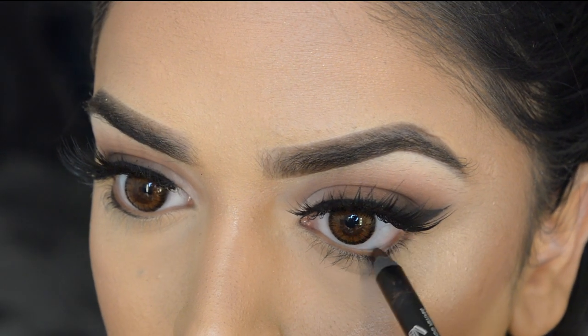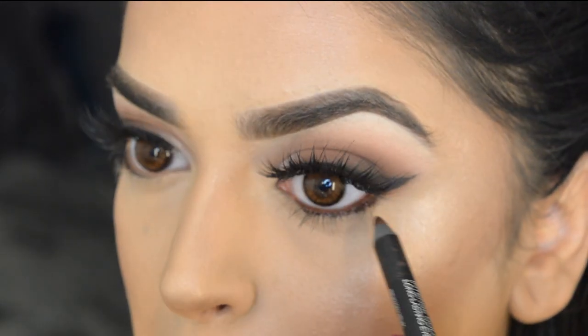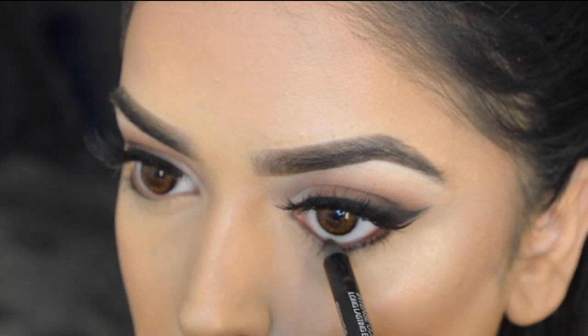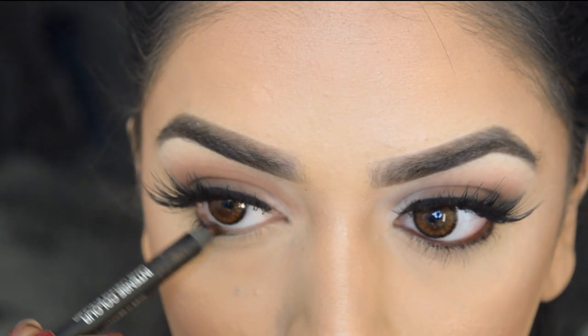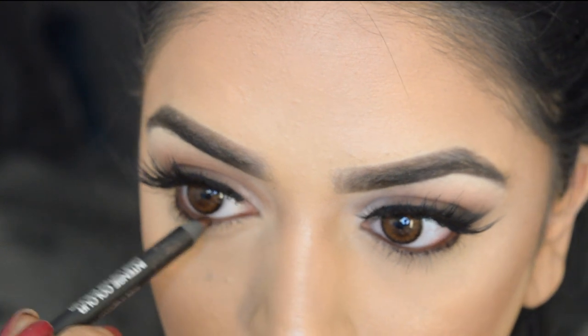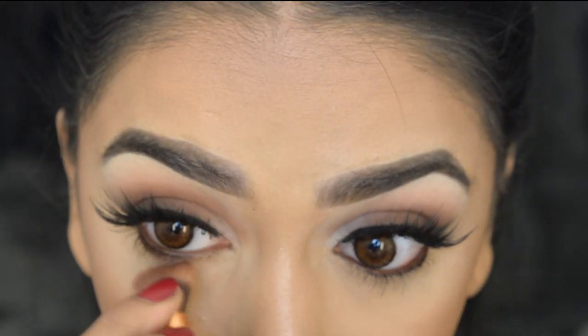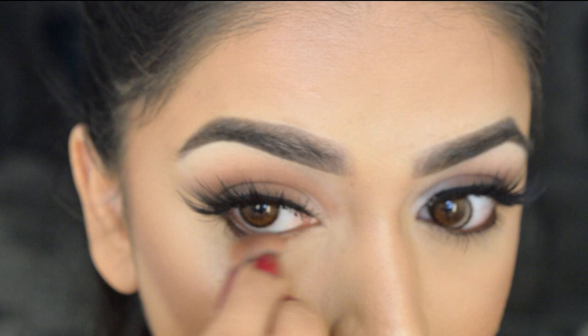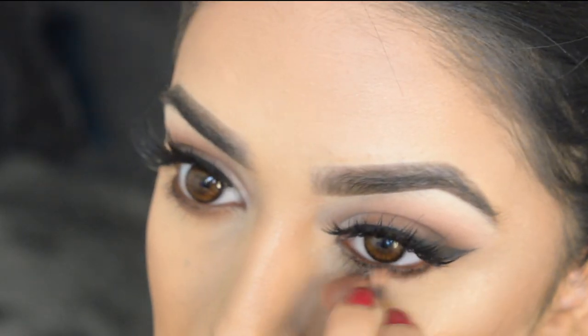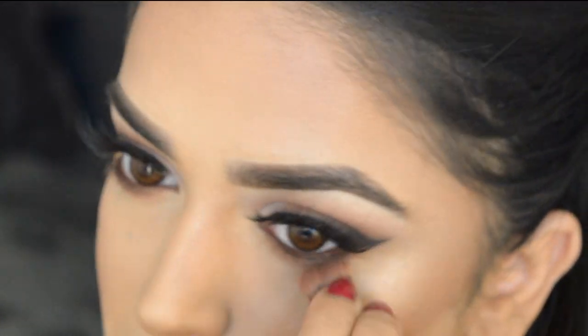Moving back to the eyes, I'm using a brown and gold pencil on the waterline and dragging that down ever so slightly onto my lash line just to prepare it. Then going back in with the Zoeva brown eyeshadow, I'm smudging that onto the lower lash line to create a nice shadow and complement the colors used on the lids.